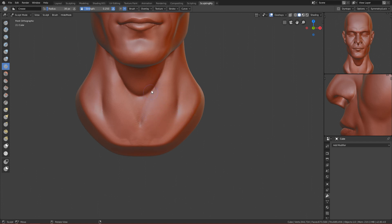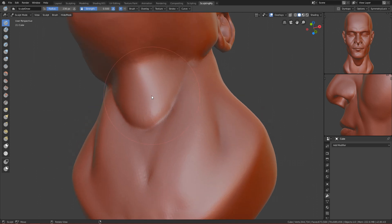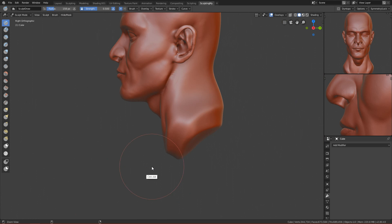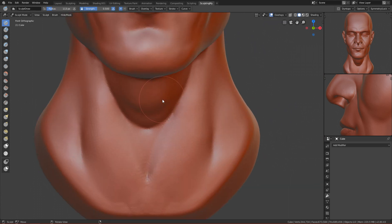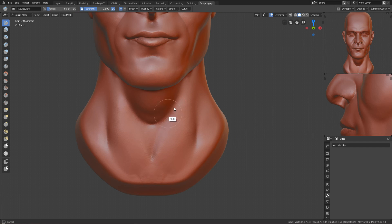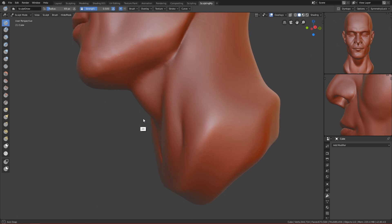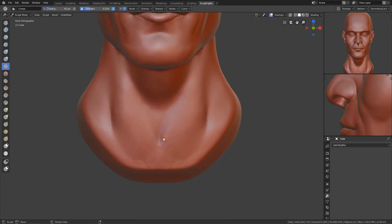Move this part so it doesn't stick out too much. Make a V shape here like this. Yeah, I think that is it guys — this is the basic head.